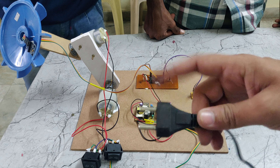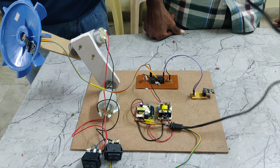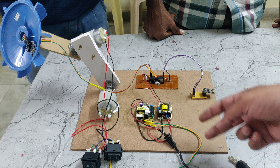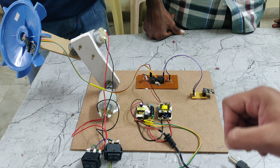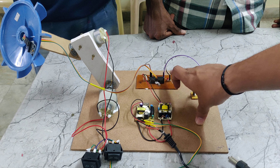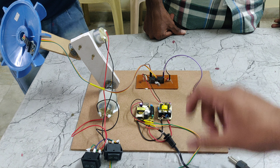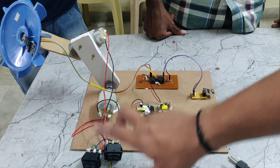We are providing the power supply through the power cable. It takes 230V power supply that will be given in parallel to these two rectifiers. The rectifier converts AC to DC, taking 230V AC and converting it to 5V DC. That 5V DC will be given to the microcontroller and Wi-Fi module, and another 5V power supply will be provided to the DC motors using these switches.